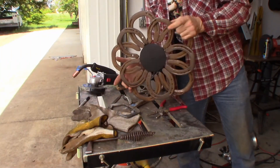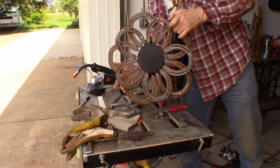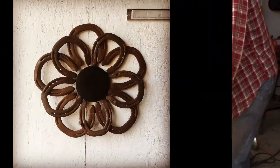It needs clear coat now, but that's basically what we've got today. I know I didn't talk much during this one.